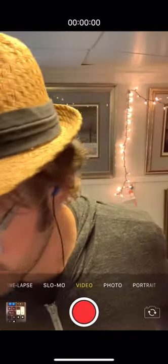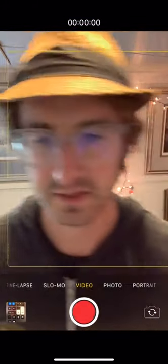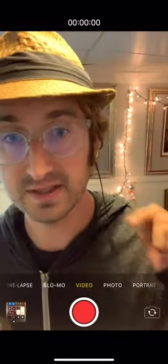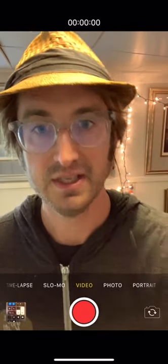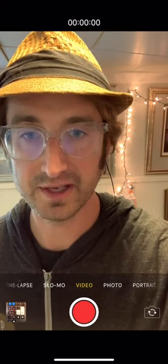So once you're ready — you've got your instrument, you've got your track queued up — you can record. To record, it's very simple: you hit the red circle on your iPhone screen, and then when you're finished recording, you hit the red square. Let's demo that right now.